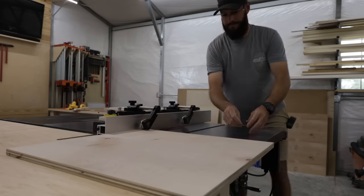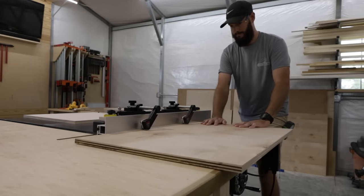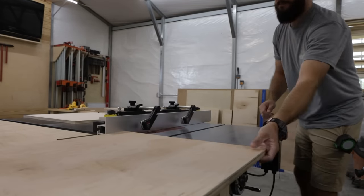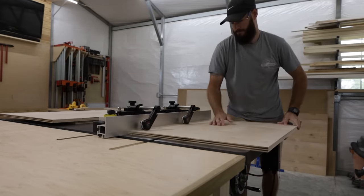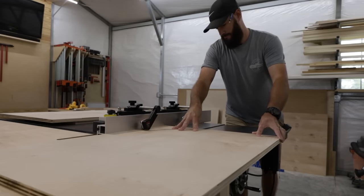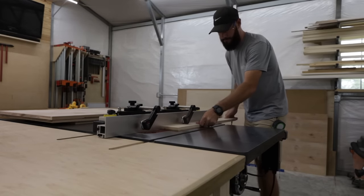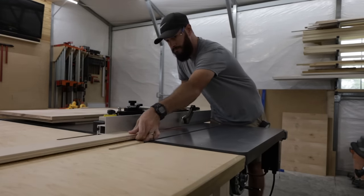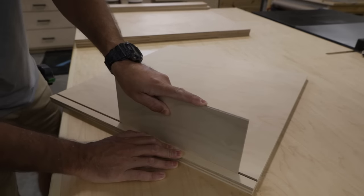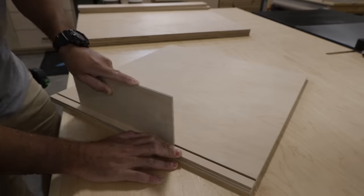Now that you have your saw set up, run the bottom panel, both sides of the cabinet, and one stretcher through. To accept a quarter-inch panel you will have to run these pieces twice if you do not have a dado stack. I recommend you sneak up on the thickness you need by taking an off-cut of a quarter-inch piece to make sure it fits nice and snug — but not too snug, it should be able to move freely. Once all your grooves are cut, here's me just testing the quarter-inch panel — see it slides nice and freely but not too tight.